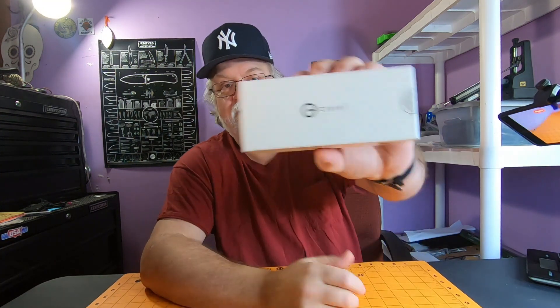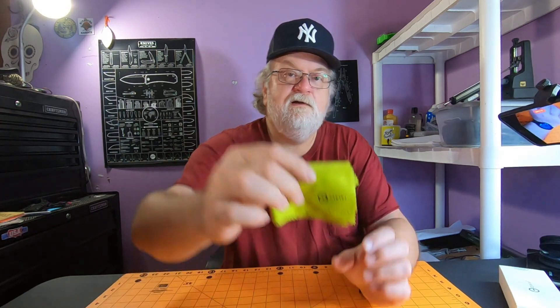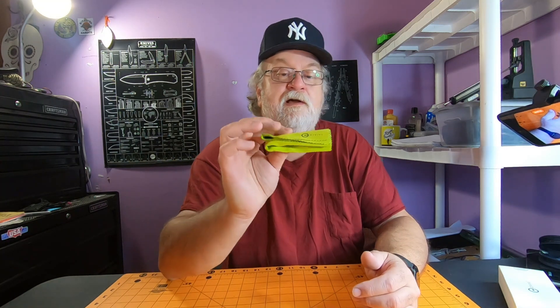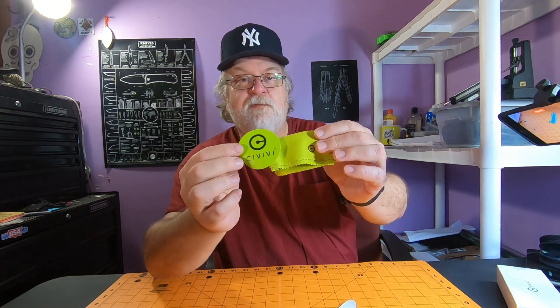You get your standard Civivi box with the label. There's a standard little pouch we're all used to. One thing I noticed: this one has a green microfiber cloth — first one I've noticed that's green. Sometimes I take the knife out and never see that pouch again, but I like the green. You also get the little Elementum sticker and a green Civivi sticker — I guess they made the cloth to match the sticker.